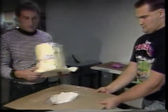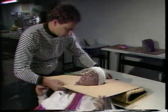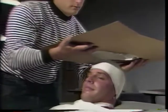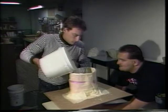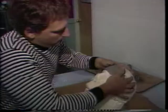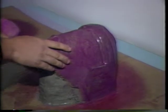To create the perfect marriage of protection and personality, the process is a painstaking one. First, the goalie's head is captured in a plaster cast, and from this a plaster mold is made that will be the foundation of a mask that will fit his dome. As clay is sculpted around the mold, the goalie's alter ego begins to emerge.